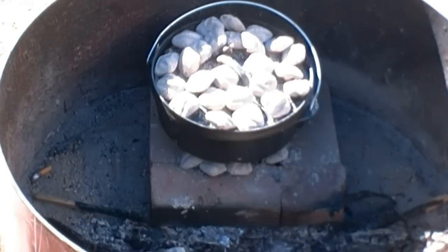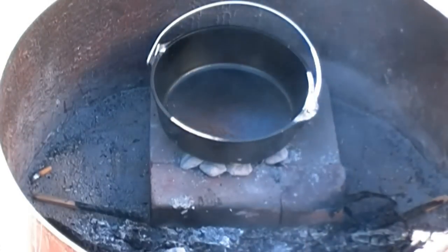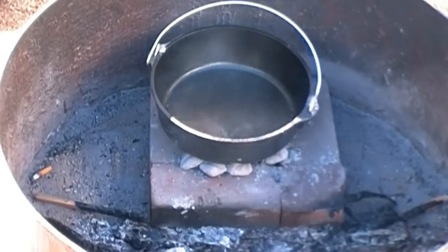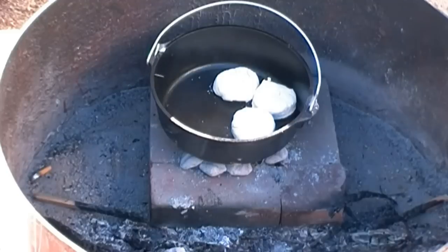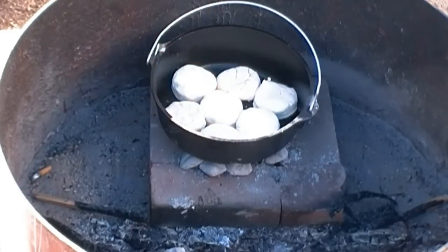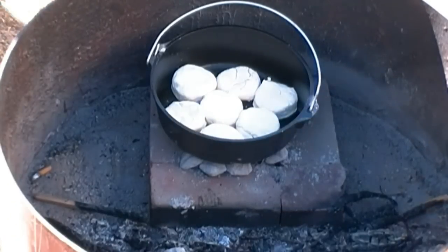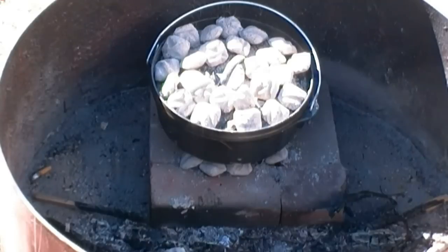The Dutch oven is at about 375 degrees, I've already greased it, and I'm gonna pack the biscuits in tight. Twelve to fifteen minutes is what I hear — I'm gonna check it in six to eight, give it a spin, and I'll be back. Stay with me.